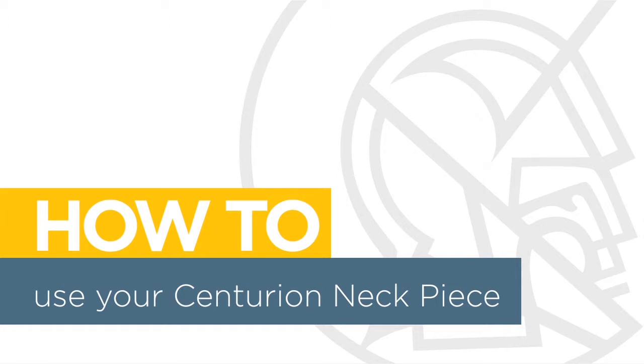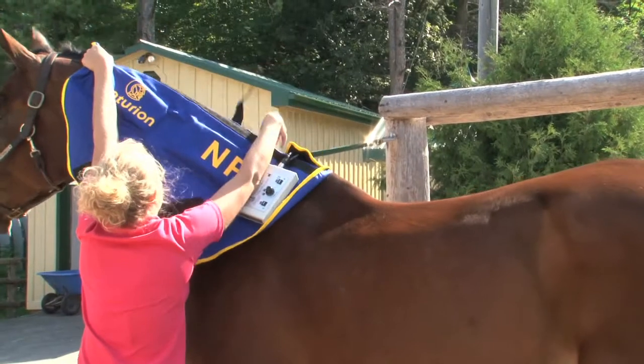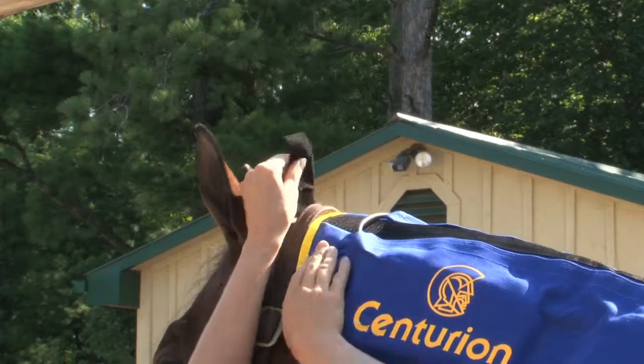Welcome to Video Manuals. In this video, you will learn how to properly position a Centurion neckpiece on your horse.